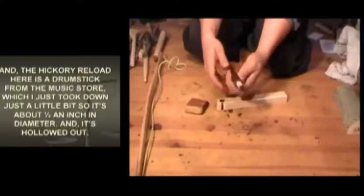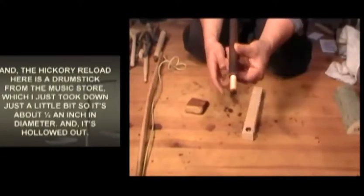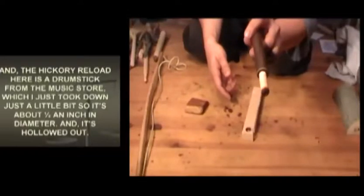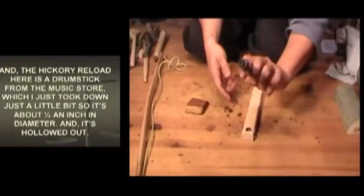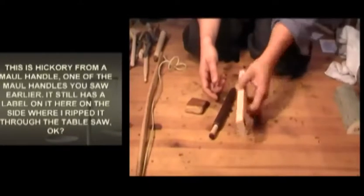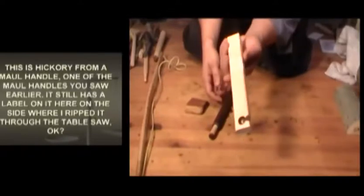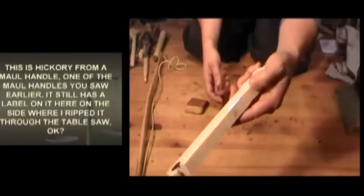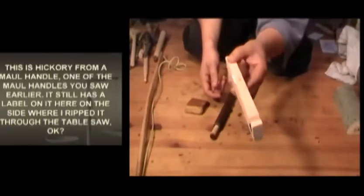And hickory - this hickory reload here is a drumstick from the music store, which I took down just a little bit so it's about half an inch in diameter and it is hollowed out. This is hickory from a mole handle - one of the mole handles you saw earlier - it still has a label on it on the side where I ripped it through the table saw.